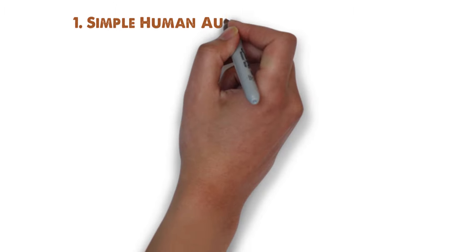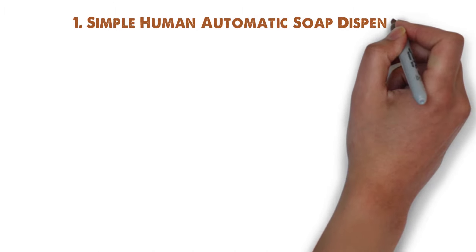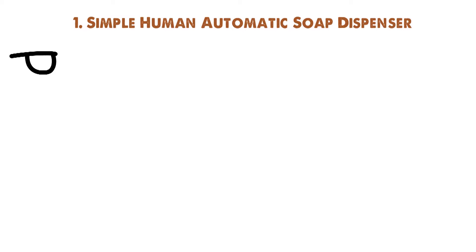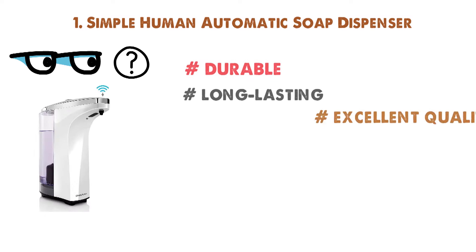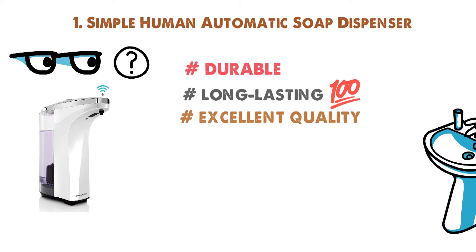Starting off at number 1 we have the Simple Human Automatic Soap Dispenser. If you're looking for an economical, highly efficient automatic soap dispenser, look no further. It's durable, long-lasting, and delivers an excellent quality soap dispenser to keep in your bathrooms and kitchens.